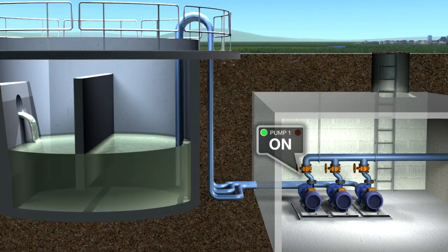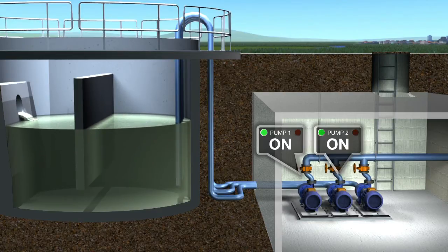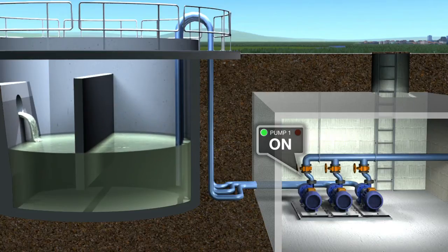If the tank starts to fill faster than the running pumps can cope with, the system brings further pumps online to meet the demand. If the fill rate falls, the system takes the pumps back offline in the same order.